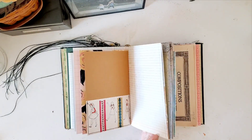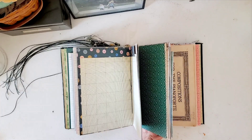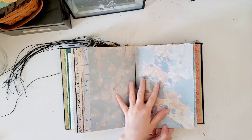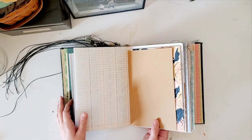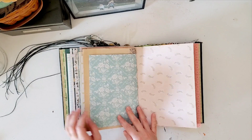I realized as I was making this book and gathering all of my favorite papers, this is kind of unusual, but they all seemed to be very blues and greens together. And green is my favorite color, but I'm usually not a blue person. So I thought that was kind of surprising, but I really like how it has come together and how it all looks.